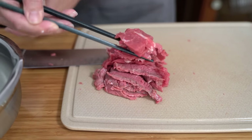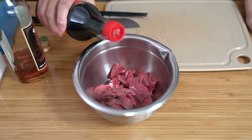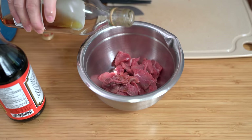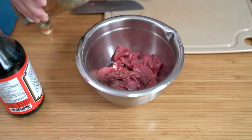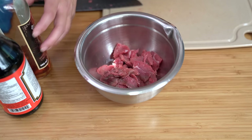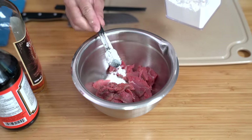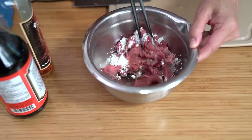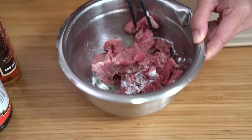Once your meat is sliced, transfer it to a bowl, adding a teaspoon of soy sauce and a teaspoon of Shaoxing wine. Shaoxing wine is just a rice cooking wine. If you don't have it, you can use a dry sherry or even bourbon. You can also just use regular rice wine, or if you don't want to use it at all, just add another teaspoon of soy sauce. Add one teaspoon of cornstarch — that will help to velvet the meat and adds to the mouthfeel. Stir this around until all the cornstarch is dissolved.